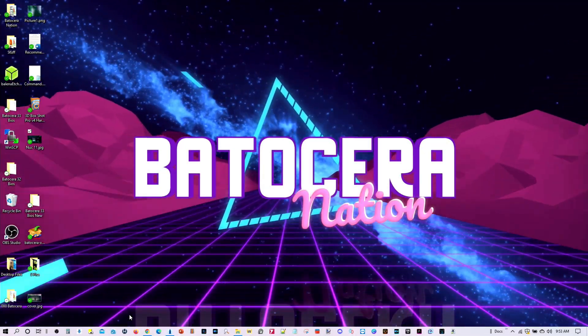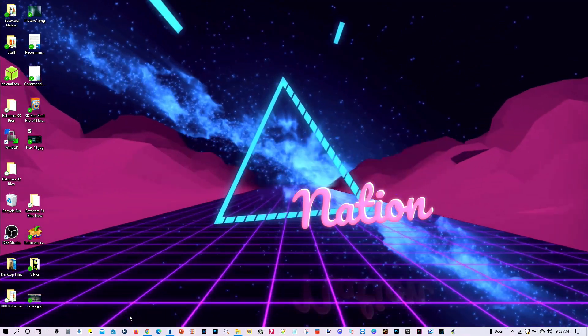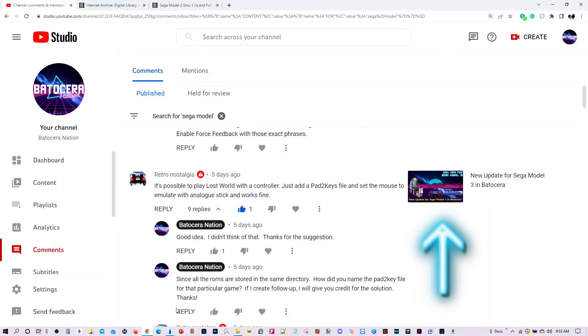Greetings everyone, and welcome to Batocera Nation. So delighted that you could join us today. In my last video I mentioned I could not get Lost World Jurassic Park working with the Sega Model 3 emulator.